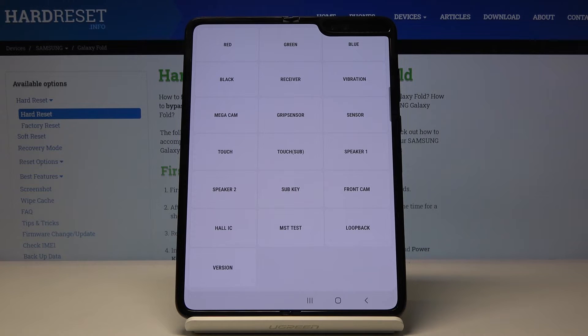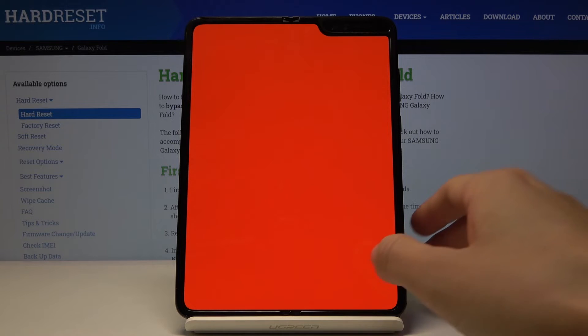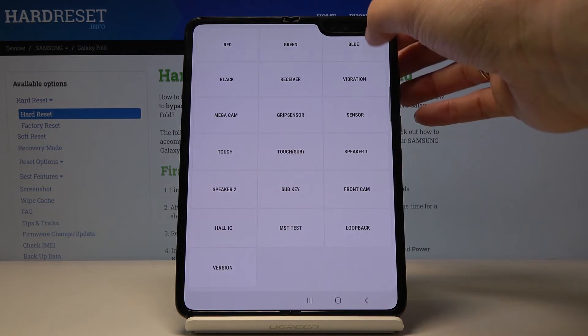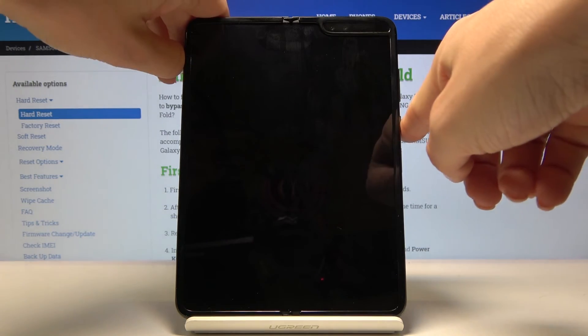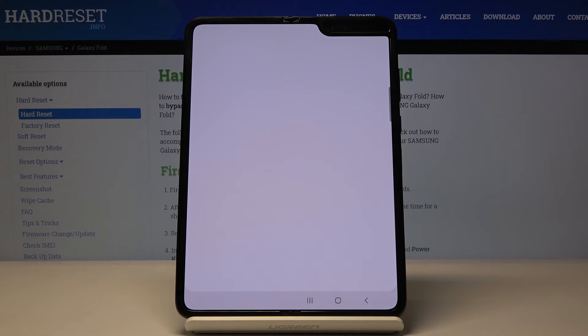Let me start with the display test. Here you can check the colors to see if they are working properly. As you can see, red and green are working just fine. Blue is also working correctly. Then black — also good. To exit the black screen you have to click the power key. Then we can check the receiver — as you can hear it's working as it should.